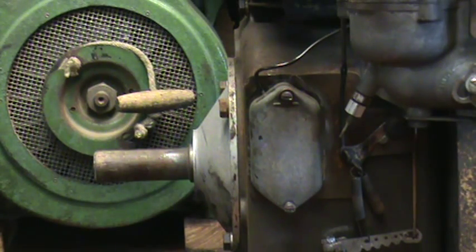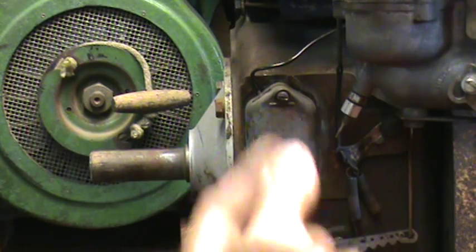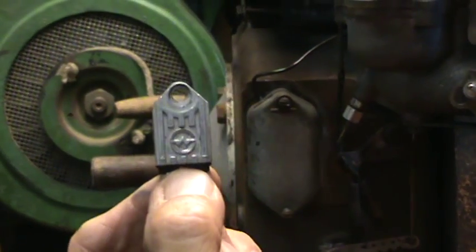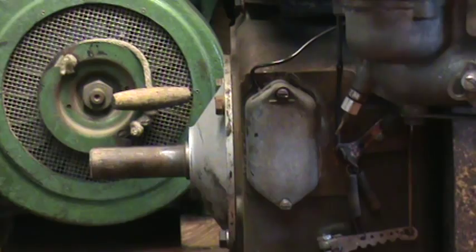Hey gang, Zippo. I've had some requests on installing a Nova 2 ignition module — a points-eliminating electronic ignition module on these points-operated Briggs and any points-operated engine. It's a very small little module, just a little guy. And what this does is takes the place of the points altogether. Points, condenser — gone.